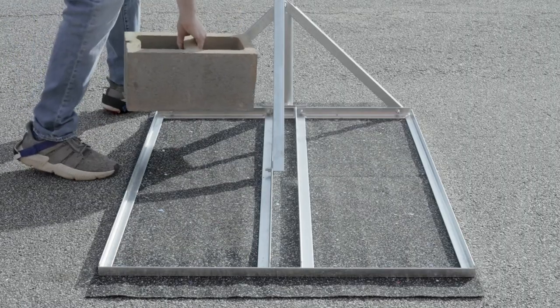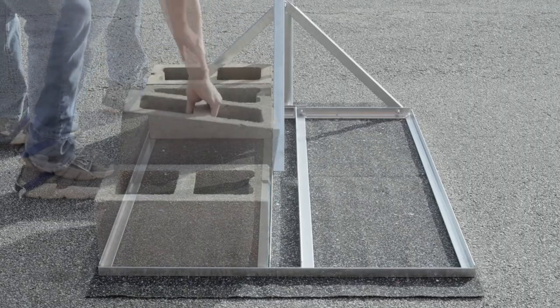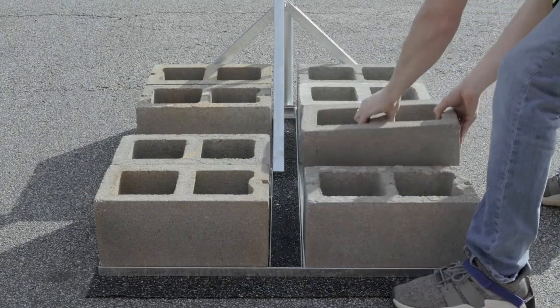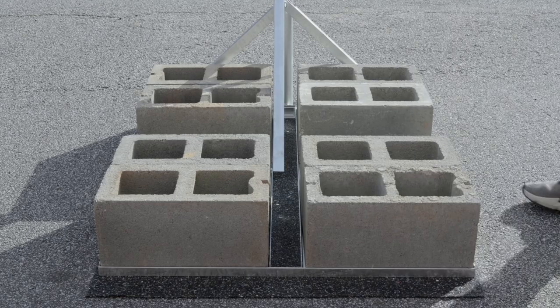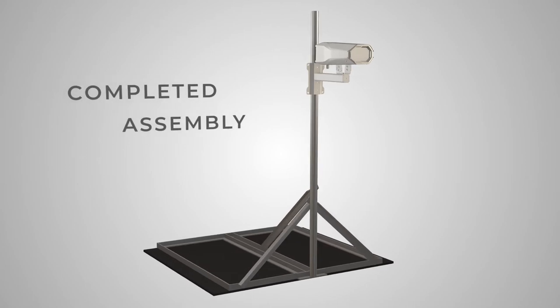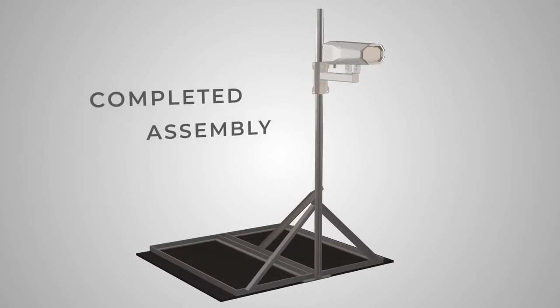Load the required ballast weight onto the base of the mount. Congratulations! Your NPRM is now ready for mounting your camera.